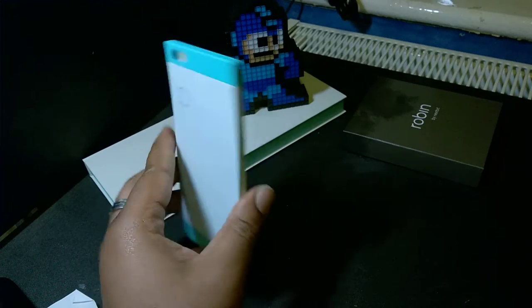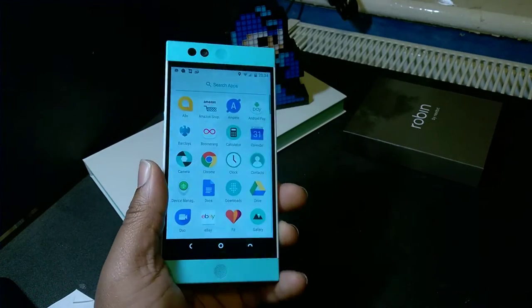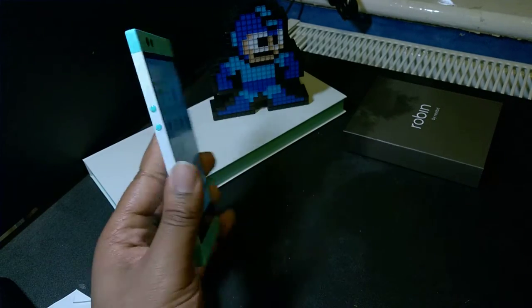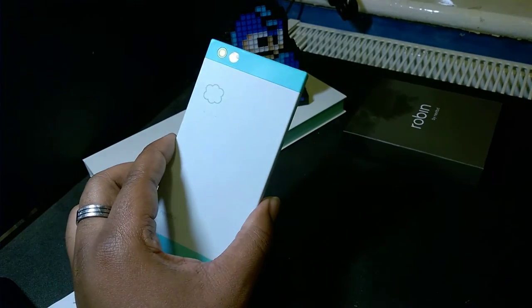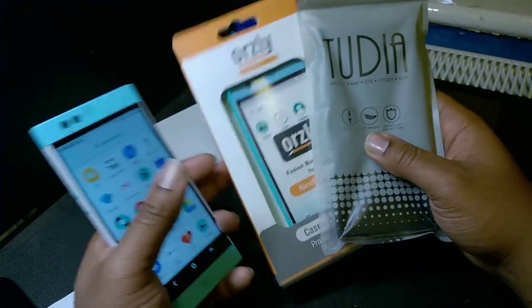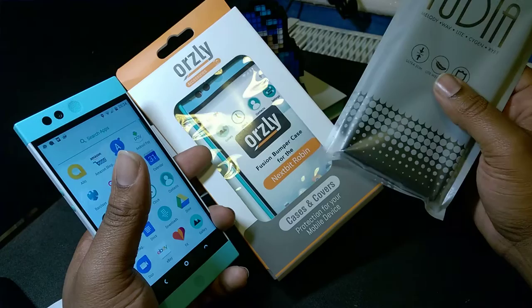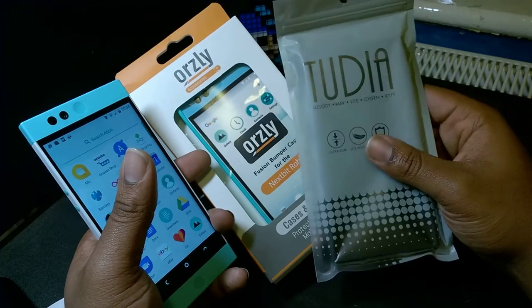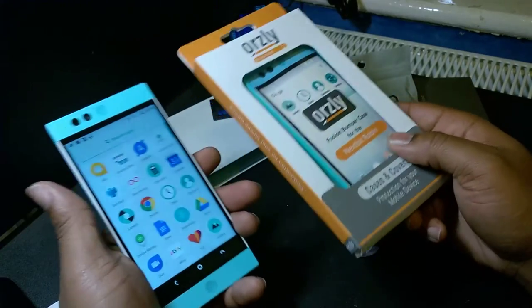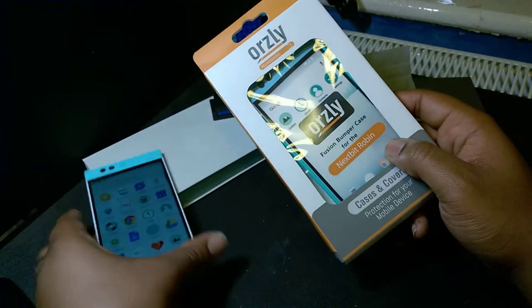Hey, what's going on YouTube? J.Jammo back again with the next Nextbit Robin best cases. The only cases I've seen for this phone on Amazon UK are this Orsley fusion — the Nextbit fusion bumper case — and this Tudia case. I'm gonna show you what they look like and give them a little bit of an unboxing.